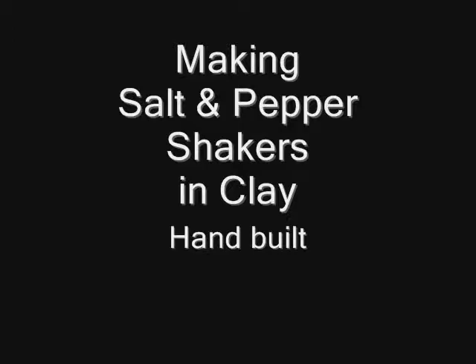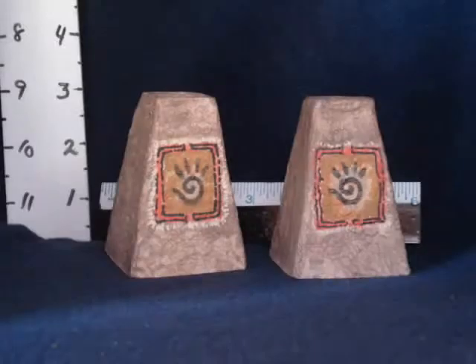Making salt and pepper shakers in clay. This is the shaker we'll be making today.